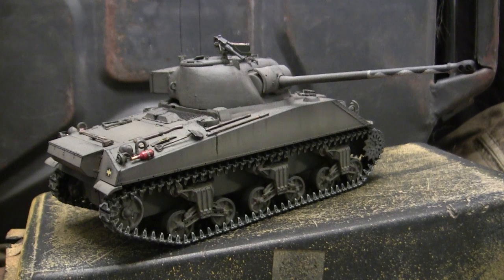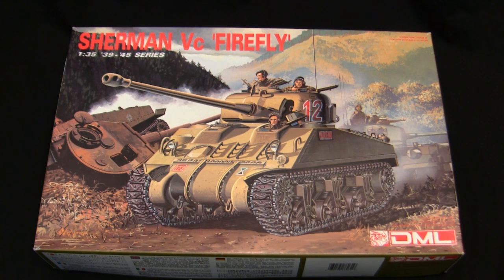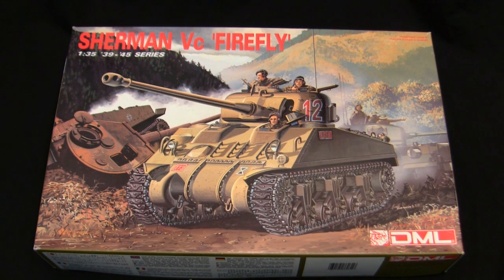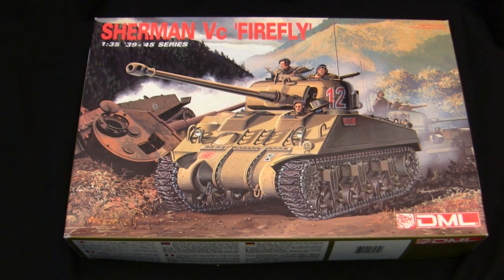Let's step back to when this model was first started to get a good idea of what the base starter kit supplies. For the base starter kit I'll be using this vintage Dragon Sherman 5C Firefly kit, kit number 6031. This particular model is a relatively new addition to my stash — I picked it up off eBay about a year or a year and a half ago, so the box isn't exactly as crusty as some of the others on the channel.